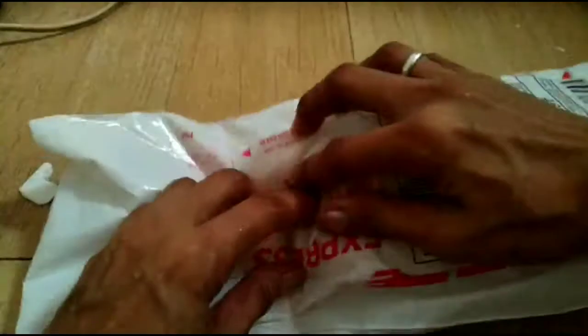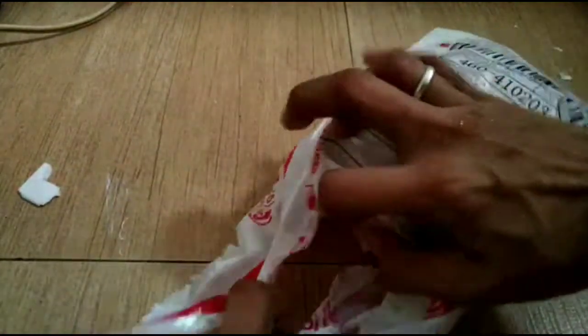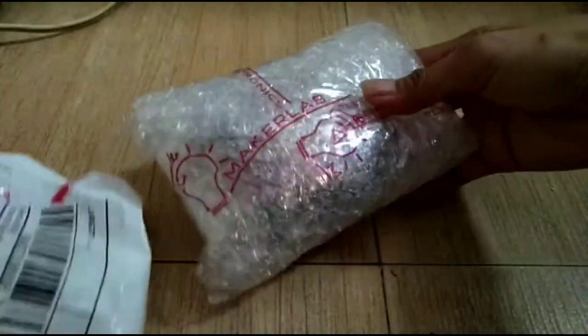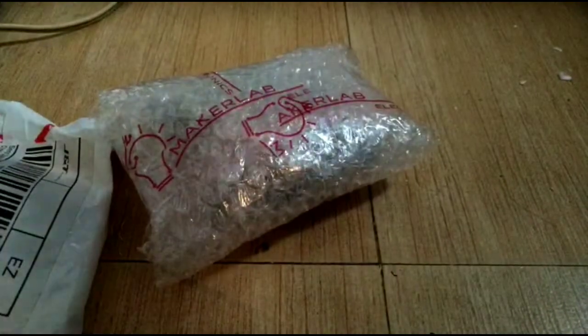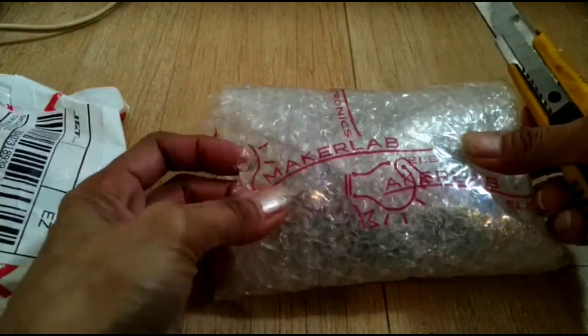Our thermostat arrived already - let's open this. This is Maker Lab, the name of the company I bought it from.